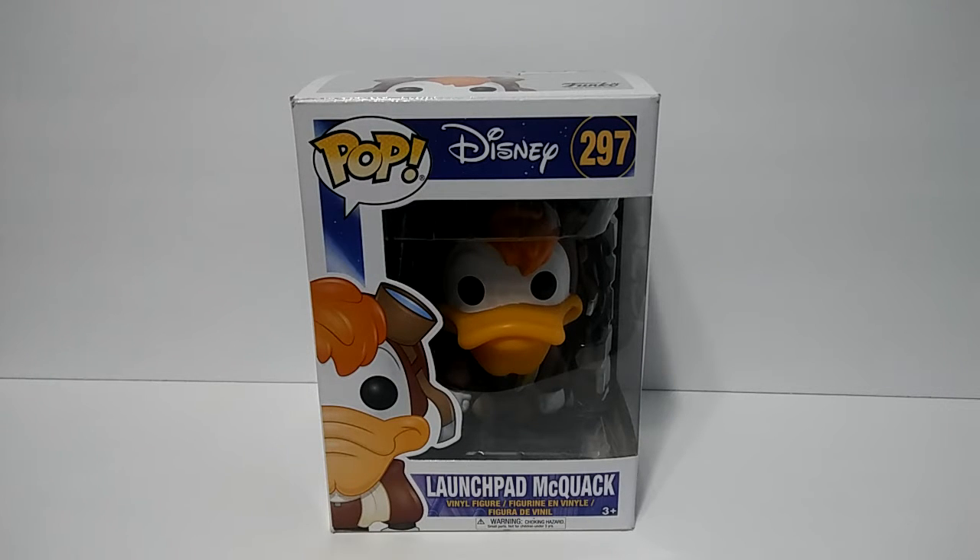What is up guys, I recently picked up this Funko Pop from GameStop the other day — got Launchpad McQuack from Disney. If some of you used to watch this show when you were little, it's called DuckTales, where it's Scrooge McDuck, Huey, Dewey and Louie, and Launchpad and some other characters.